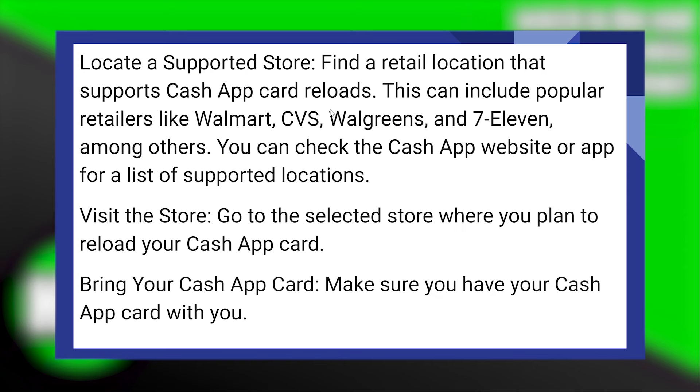First, find a retail location that supports Cash App card reloads. This can include popular retailers like Walmart, CVS, Walgreens, and 7-Eleven, among others. You can check the Cash App website or app for a list of supported locations.